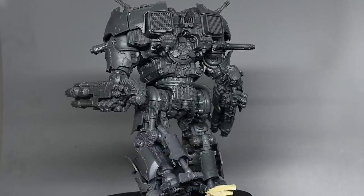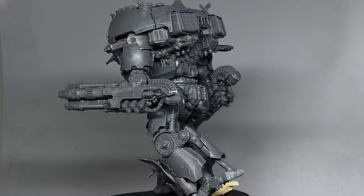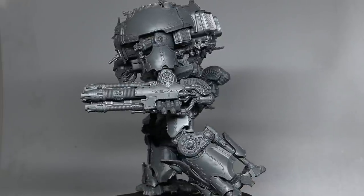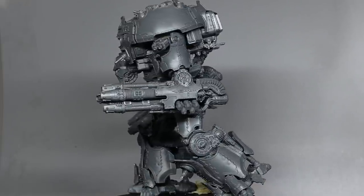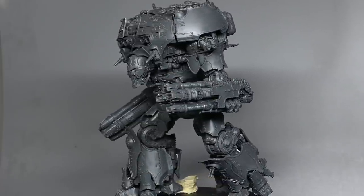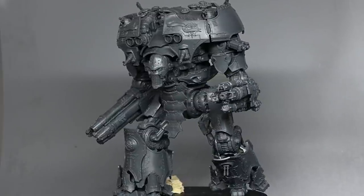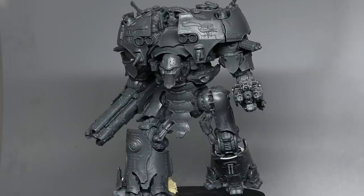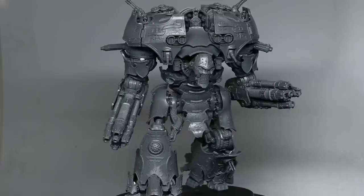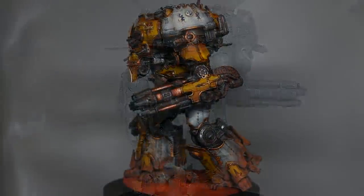Quite a lot of people have asked about the shoulder-mounted weapons. You can see there's a melter cannon and on the other side I've got a turbo laser destructor. You do get pairs for these, so there's two of each weapon. You also get Vulcan mega bolters, missile launchers, and flamers — you basically get the whole kit, all your weapon options are available.